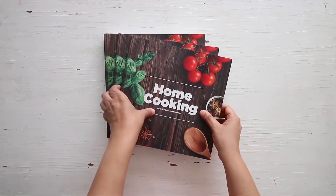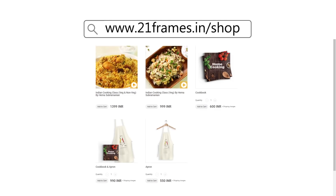You can get a copy of our first edition of the Home Cooking book on Amazon and 21 Frames.